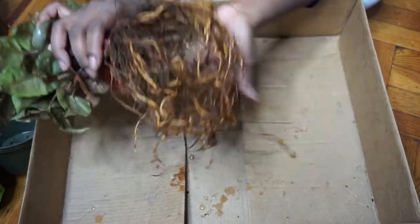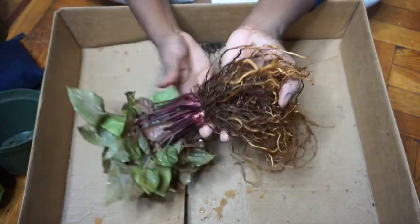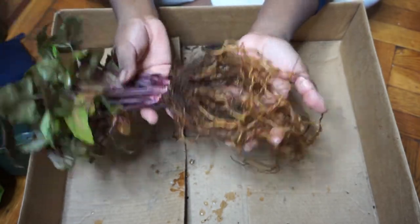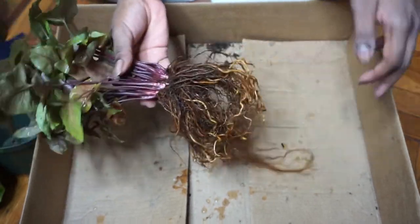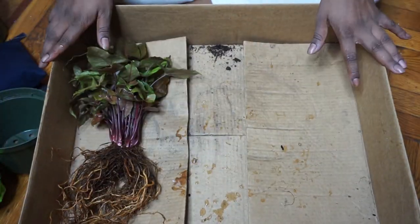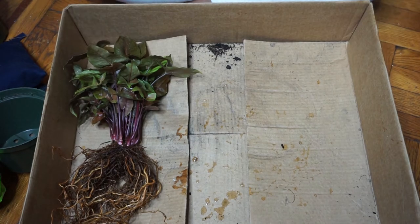I put the millipedes in the outdoor soil and I flushed this plant a billion times honestly. Now what I'm going to do is just create my own potting mix.